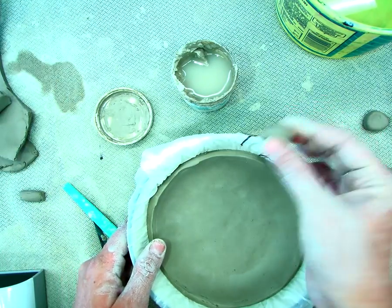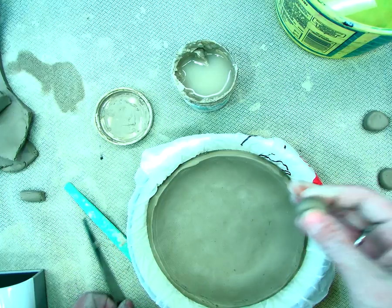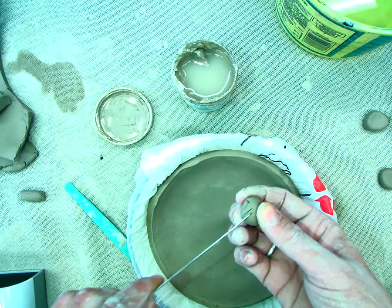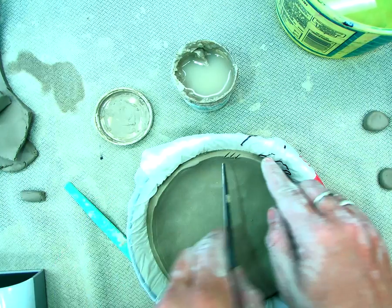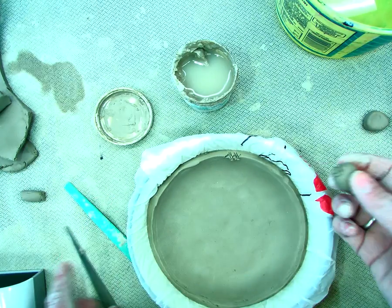I'm going to connect a couple small pieces, some little clay dots, onto my bowl that I'm making. So I'm going to first score, and I'm going to score where I want to connect this clay dot as well.